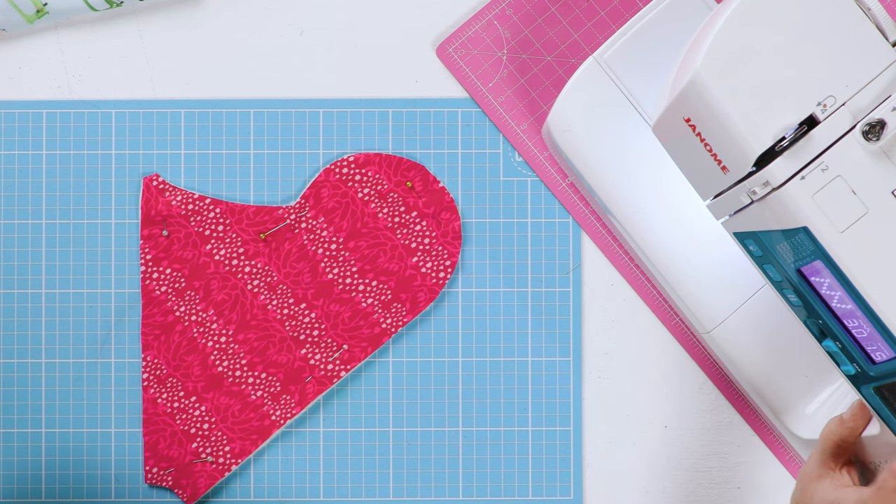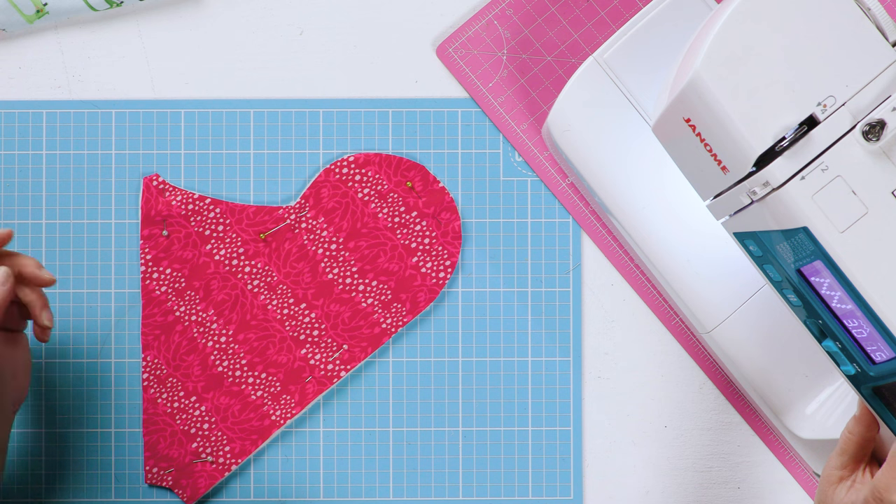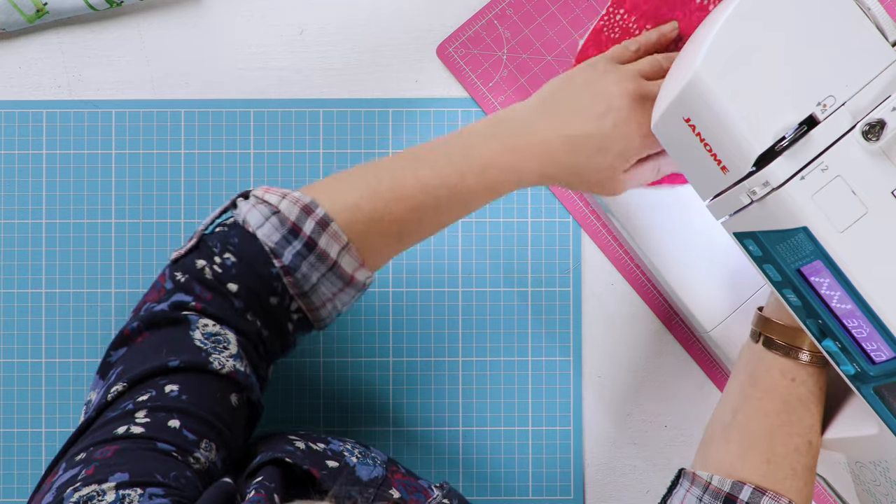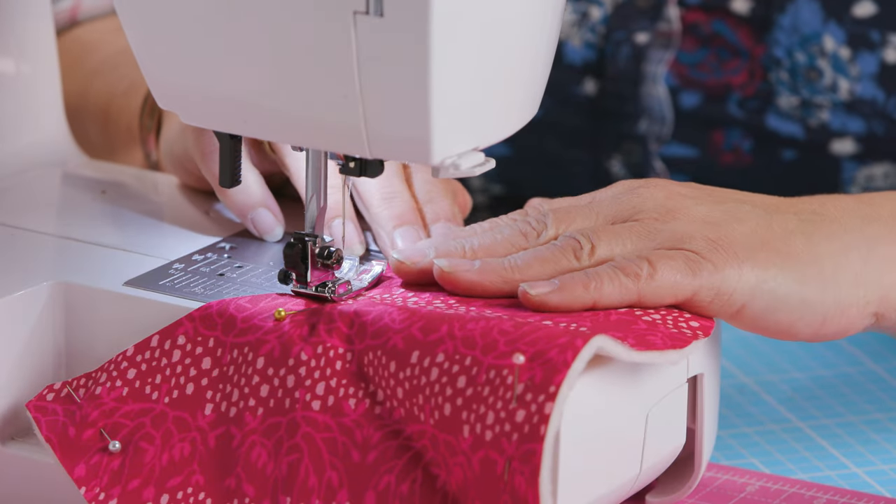Set your machine to a zigzag — it's only a temporary fix so you don't need a particularly tight zigzag. Just pop it in so it goes right over the edge.